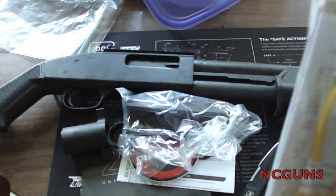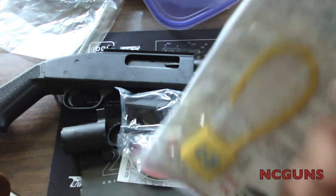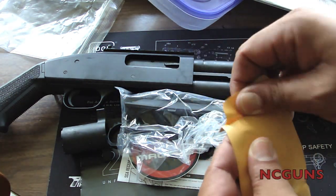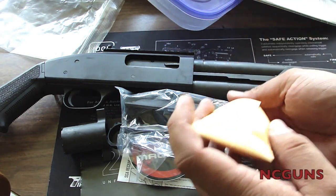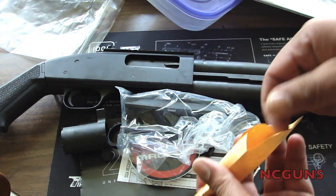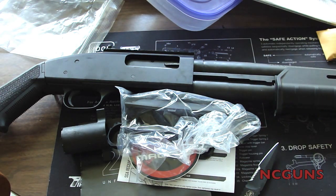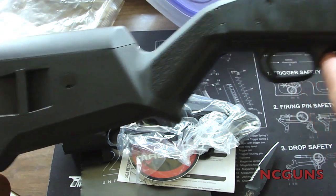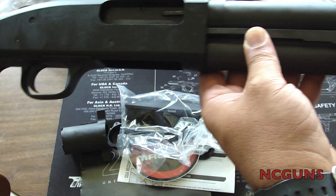There's also the Mossberg instruction manual, a lock — I'm not even going to open it — looks like an NRA pamphlet, a spent shell, and a sling. That's pretty much it — that's what comes in the box with the Mossberg 590 A1 pump shotgun.